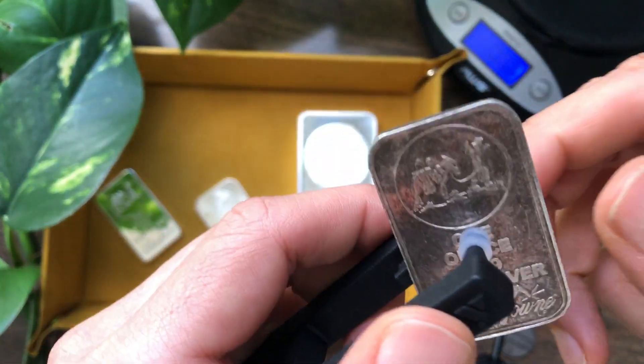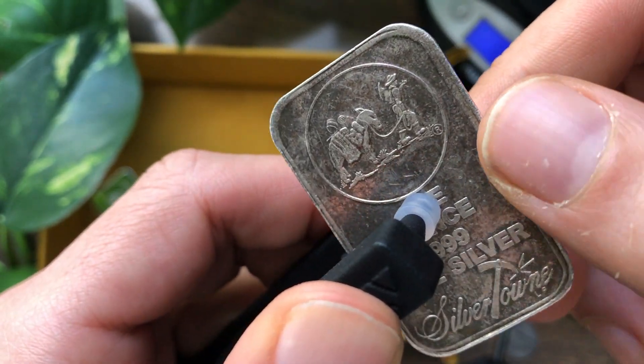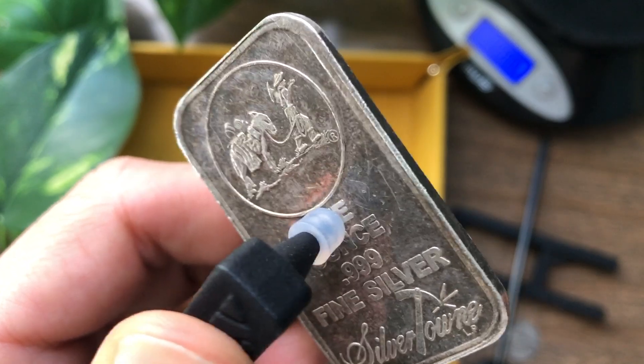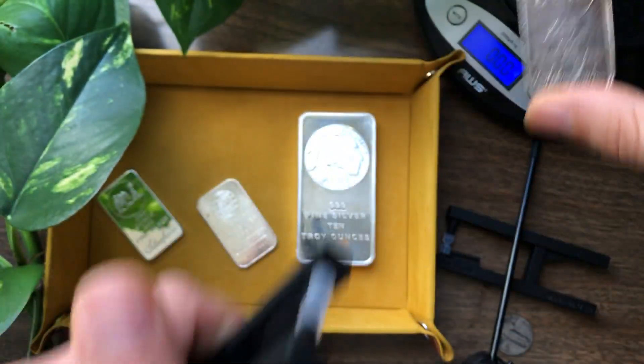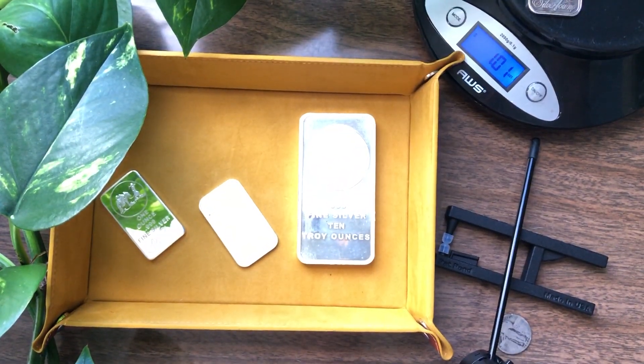This is a 1 ounce silver bar from Silvertown. Listen to this. It has that nice silver sound to it. We're gonna go ahead and throw that on the scale and that comes in at 1.01 OZT.